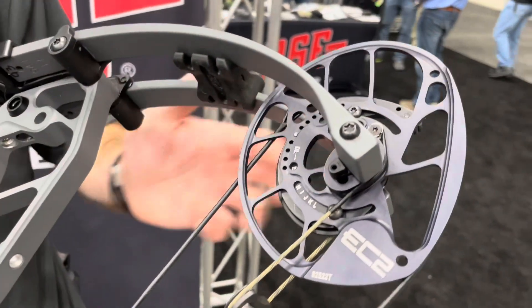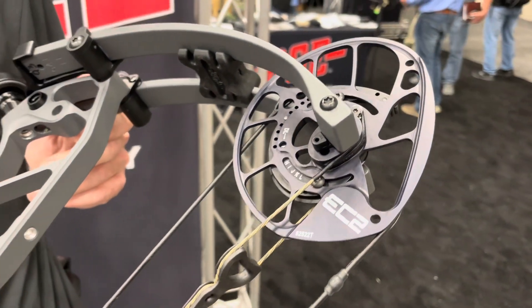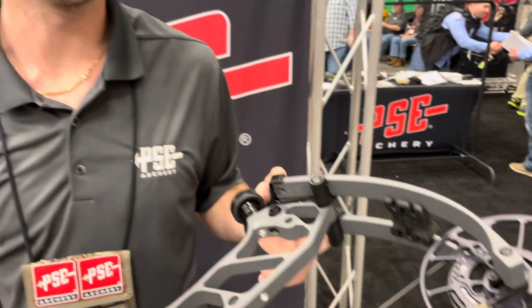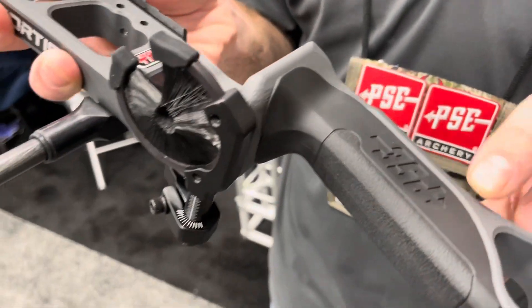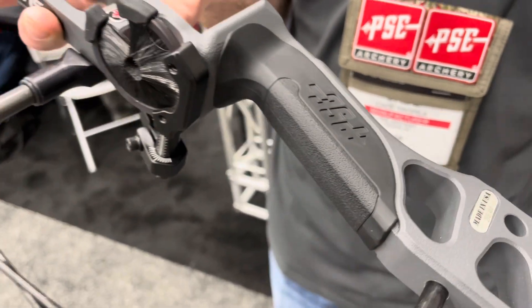We also updated our original EC or Evolve cams to the EC2 cam, which I have here. The engineers were able to widen the payout tracks, making for a smoother cam and a smoother draw cycle. We also updated the grip to a traction tech grip, as opposed to our overmold comfort grip like years past.